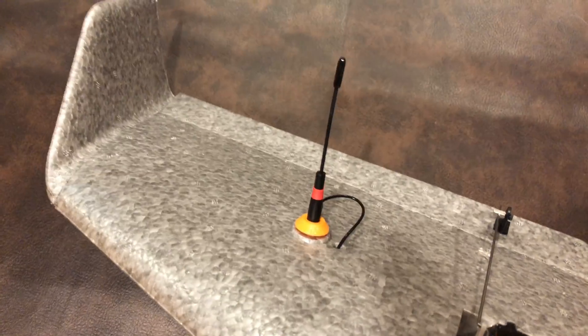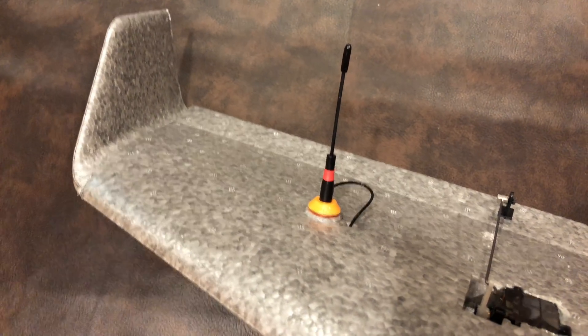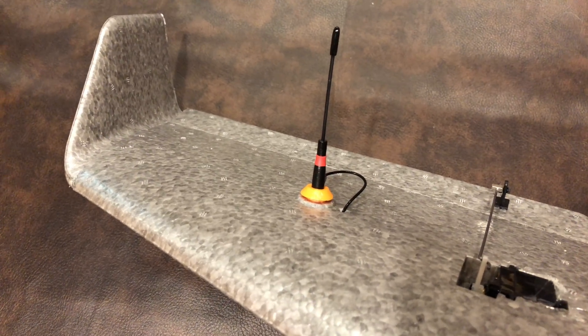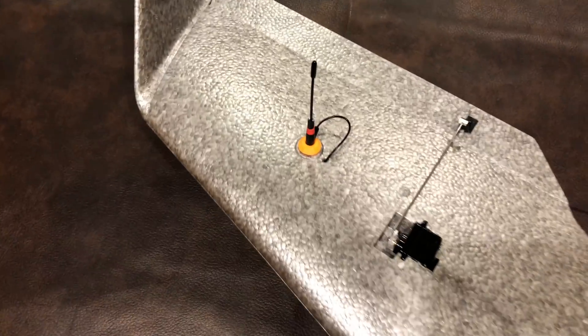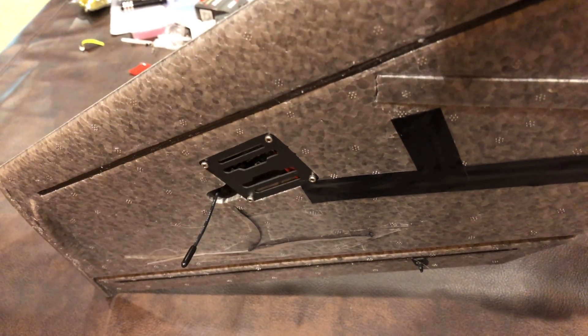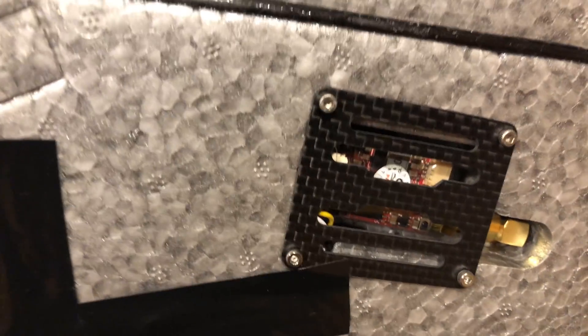Inside here we have a FrSky Slim Plus receiver. I have the stock antenna taped to the bottom in a horizontal fashion, and then I have an Immortal T by Team Black Sheep on top in a vertical position — maybe not perfect for long range but it's what I'm going to try first. I want to test different methods, so I can try the Immortal T, try the stock antennas, or even try other receivers. The cables that came with it were exactly the right length — they ran through the bottom and I didn't have to shorten them.